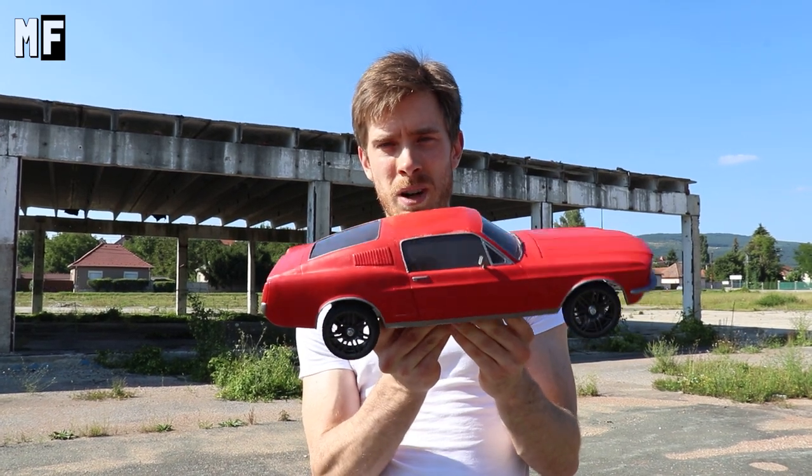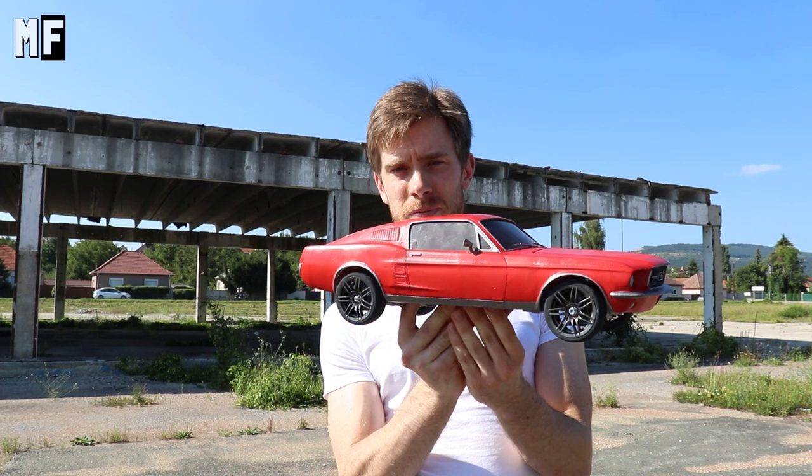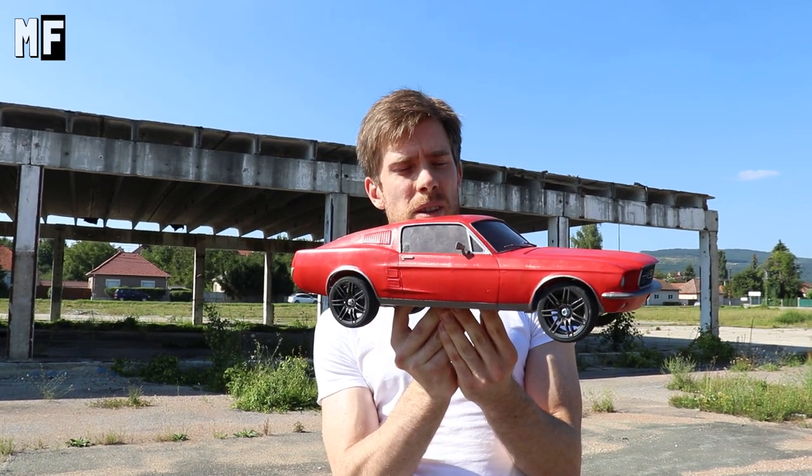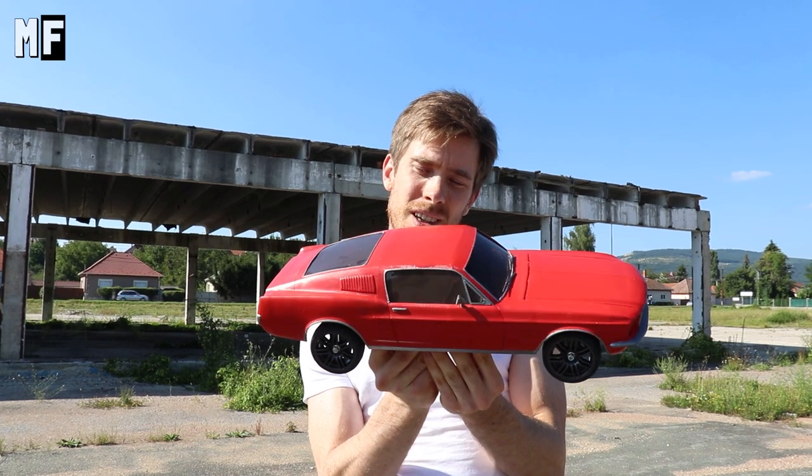Hi guys, welcome to Model Factory! Today we're gonna test this real American muscle — a 3D printed custom-built Ford Mustang 1967 fastback. Bear with us, it's gonna be amazing.